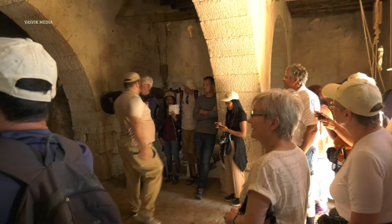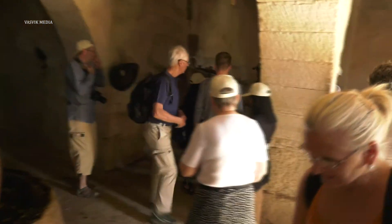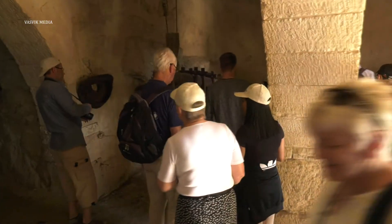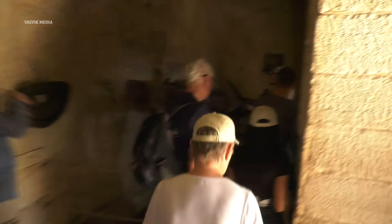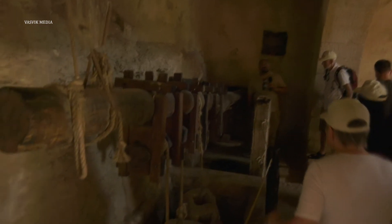And that next stage is over here — the pressing. Not depressing, but the pressing! Here we go everybody, come on down this way, watch your step, careful please.